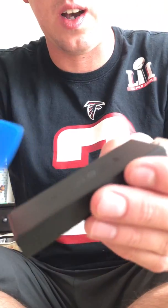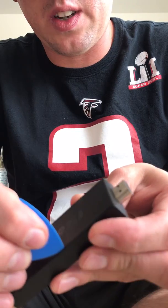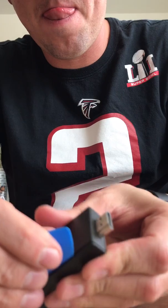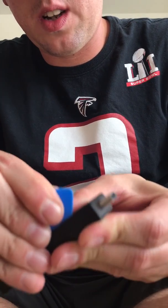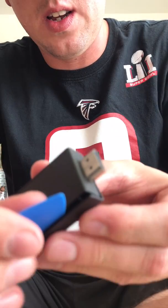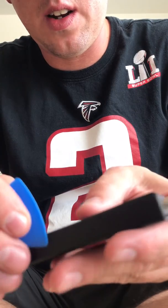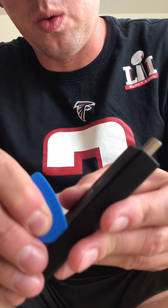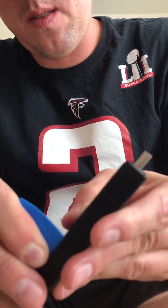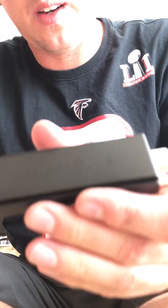You're going to want to come at it from the back side right here. Basically you're just going to work this tool in there like that. There are clips on both sides — you'll hear it pop out. That side's popped out. You're going to work your way to that side, and that side's popped out too.